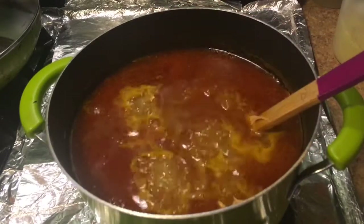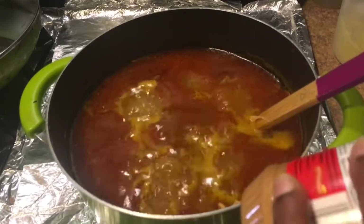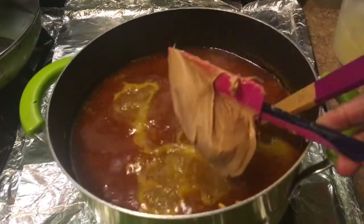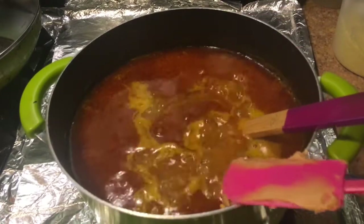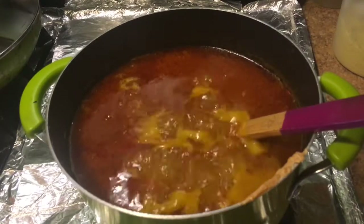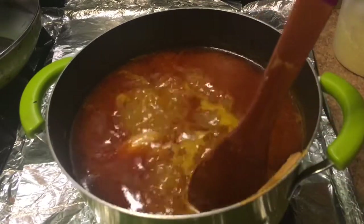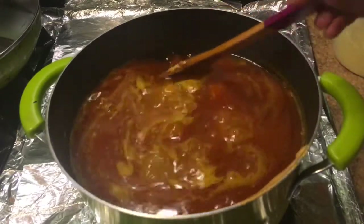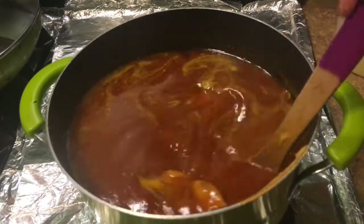No measurements — I have no measurements to share with you guys. This is all the peanut butter I need for this pot. Once I've added the peanut butter, I'm going to let it cook for about five minutes before I add my black eyed peas.